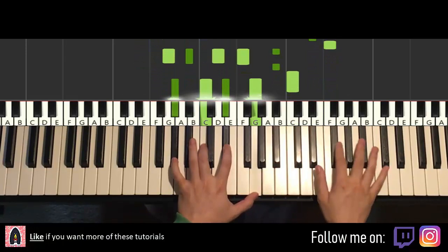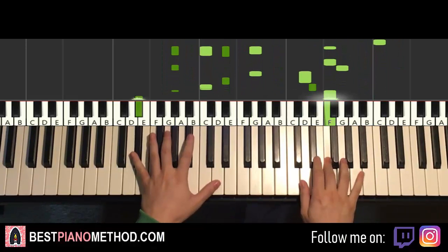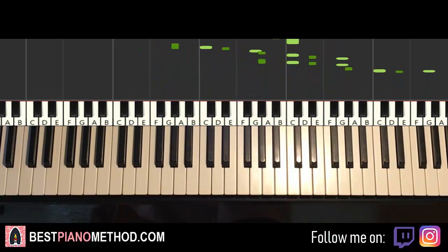Let's get right into it — melody and block chords first. From there you can add other improvisations and decorations into it.